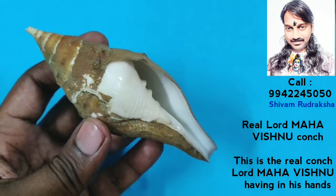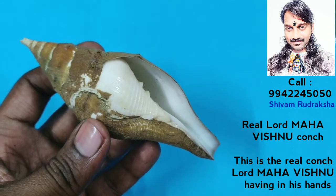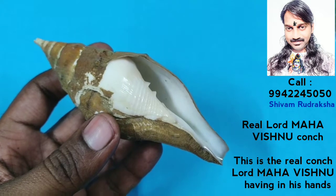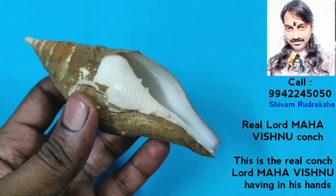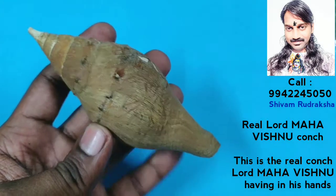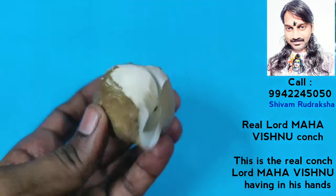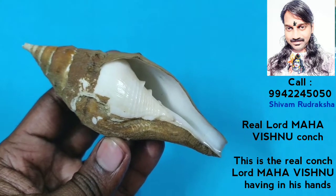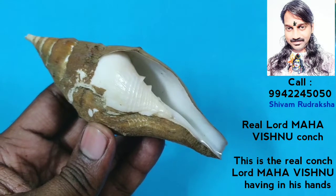It is very, very, extremely powerful. By keeping it with you in your home, you can get all sorts of luxury in your life. Your family will have very good health and wealth. This conch is very beautiful — the real Lord Maha Vishnu conch. From the center, both sides taper equally. Very beautiful.